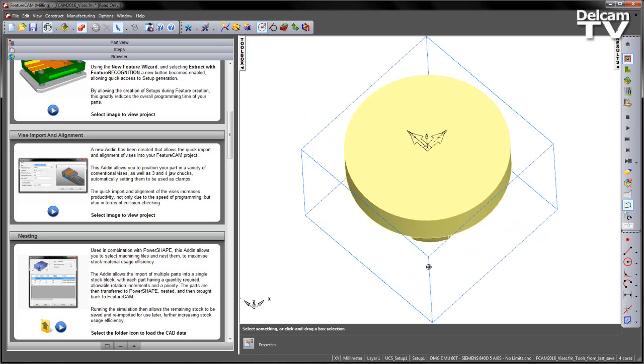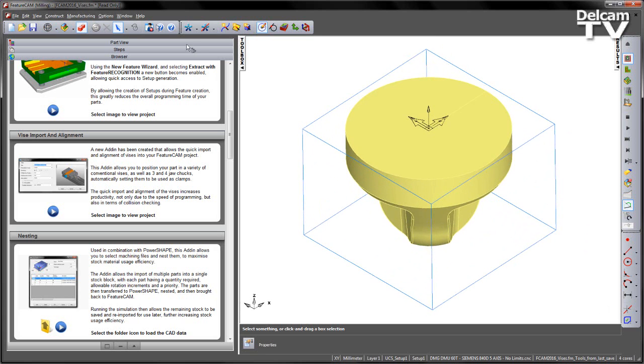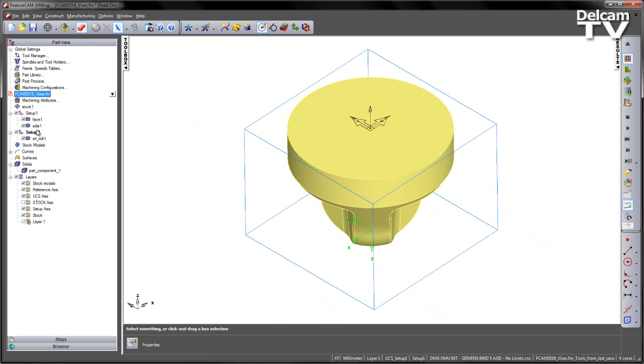In this example we've got a simple round component. If we go to the part view, you can see we've got two setups: a top setup and a bottom setup. In each case we've got different features — a face operation, a side operation, and a surface milling operation.